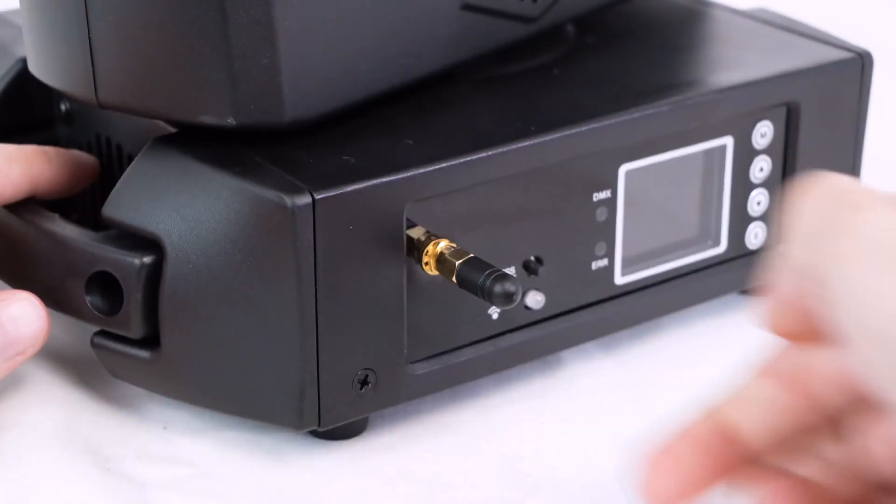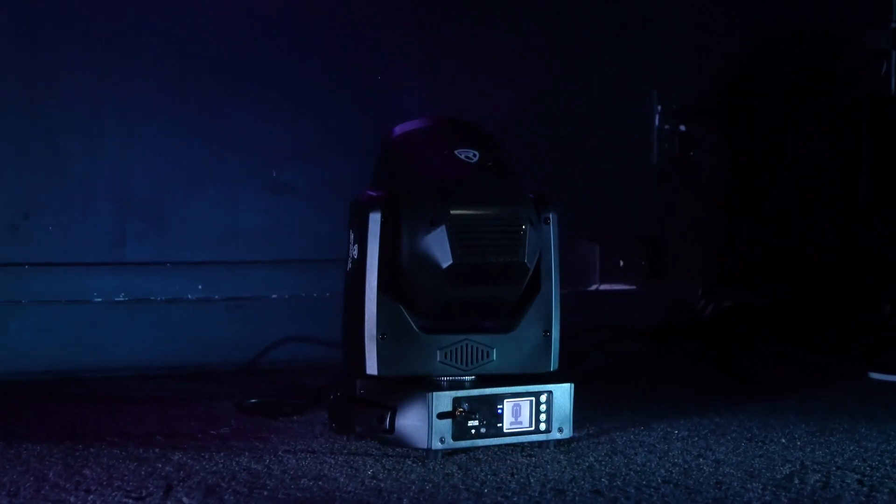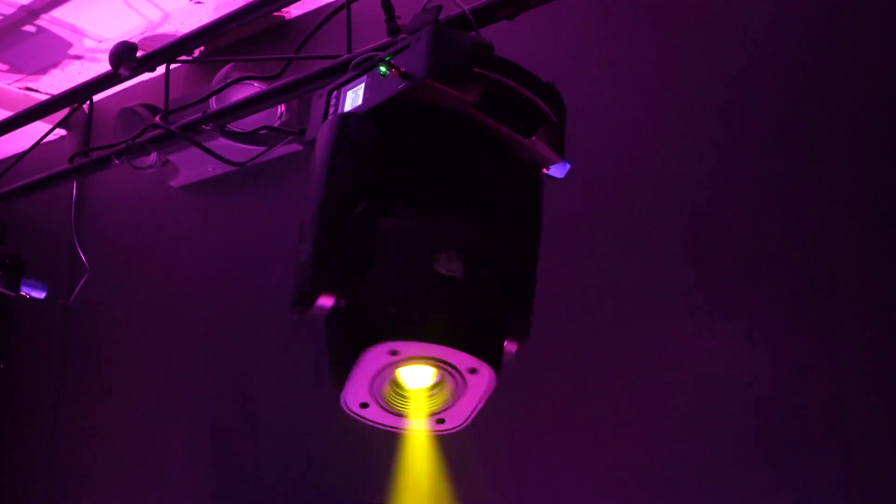One of the first things you can do to set up the light is take the antenna and screw it onto the front of the light. This is going to optimize the signal between your light and your wireless DMX controller or secondary light. You can use the rubber feet on the bottom to place your light onto any surface or floor, and you can also place it across the room so that the projections hit the wall or ceiling.